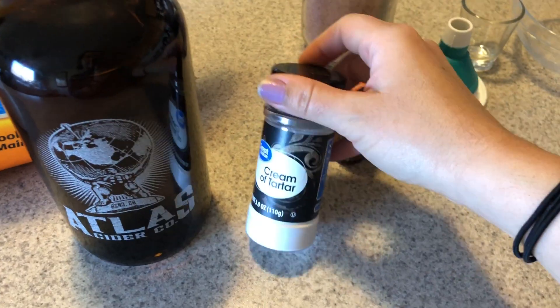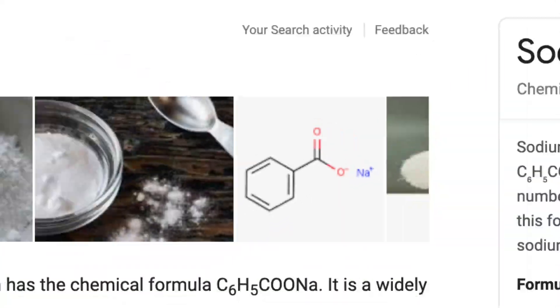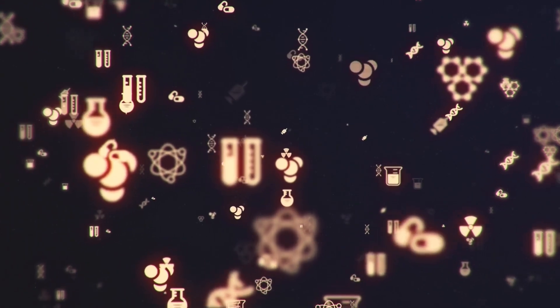In this video, I'm going to be showing you guys how I made a pH balancing mouthwash. I'm also going to be showing you guys why I chose the ingredients that I did. If you're into that kind of stuff, please stay tuned.